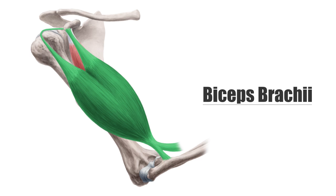Going down the arm, both heads unite into one muscle at the anterior side of the humerus and attach to the radial tuberosity. The biceps brachii's main function is to flex the elbow and supinate the forearm.